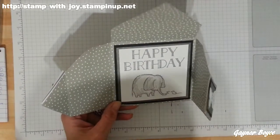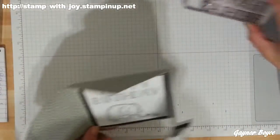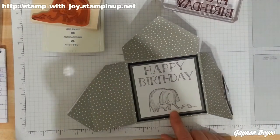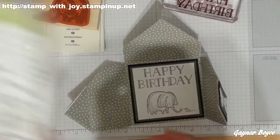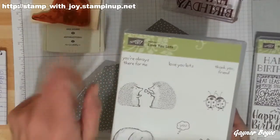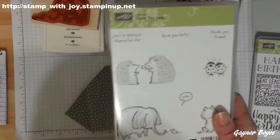I'm loving this stamp set. I love the happy birthday from Big on Birthdays, and the little elephant — how cute is he — he's a hostess gift from the Lots of Love stamp set. There's the happy birthday from here, and how cute are these stamps. This comes as a hostess gift, so have a party and gain yourself some free stamps.